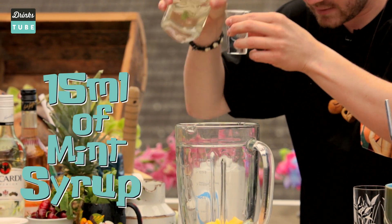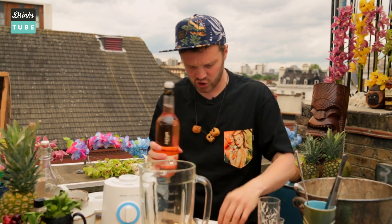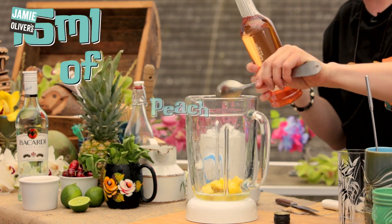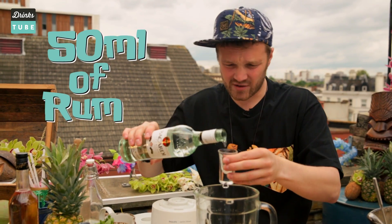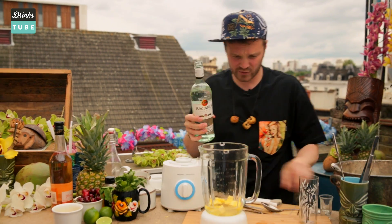So 15 milliliters of mint syrup. Then the second sweetness of this is a wonderful peach liqueur — again, really simple, a tablespoon, 15 milliliters. What we need now is rum, 50 milliliters. A nice, light, Puerto Rican style of rum is absolutely perfect. That's what was originally used in this in the 1940s.